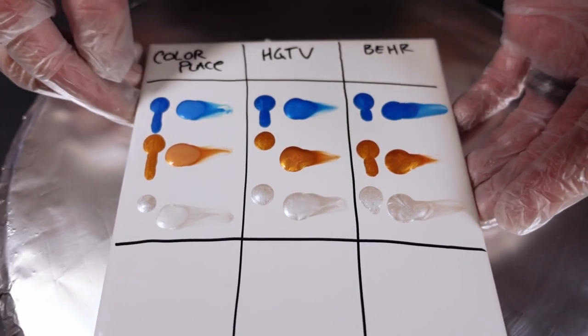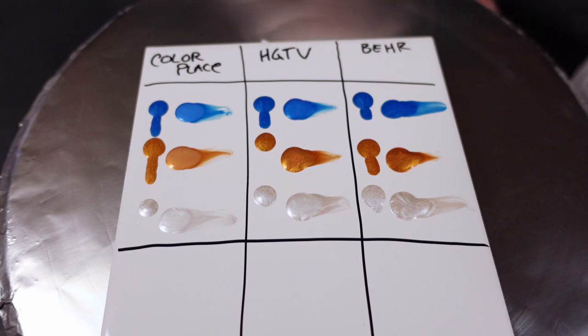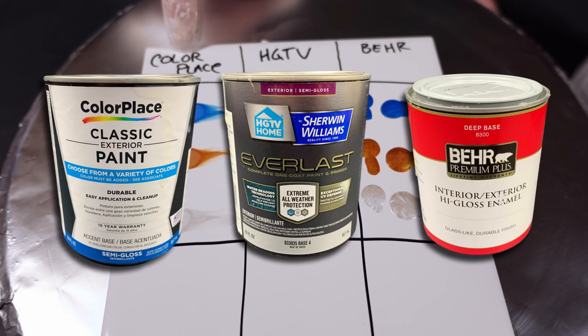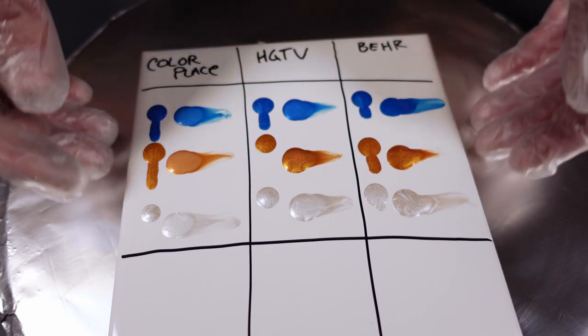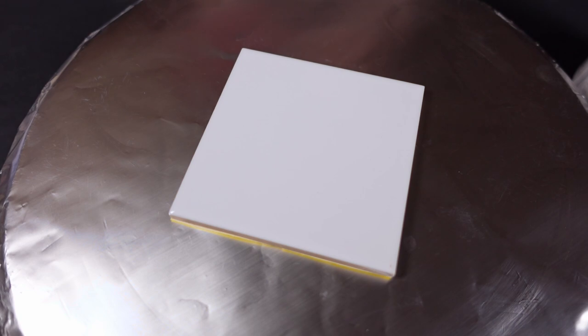Hello everybody, welcome back to the channel. Today we are doing experiments with Johnny. I've had an issue getting my normal medium for my bloom pour, so I'm going to be experimenting with three different compounds. One of them is Color Place, one of them is an HGTV product, and the other one is a Bear 8300 deep base. Thank you Waterfall Acrylics for that suggestion.